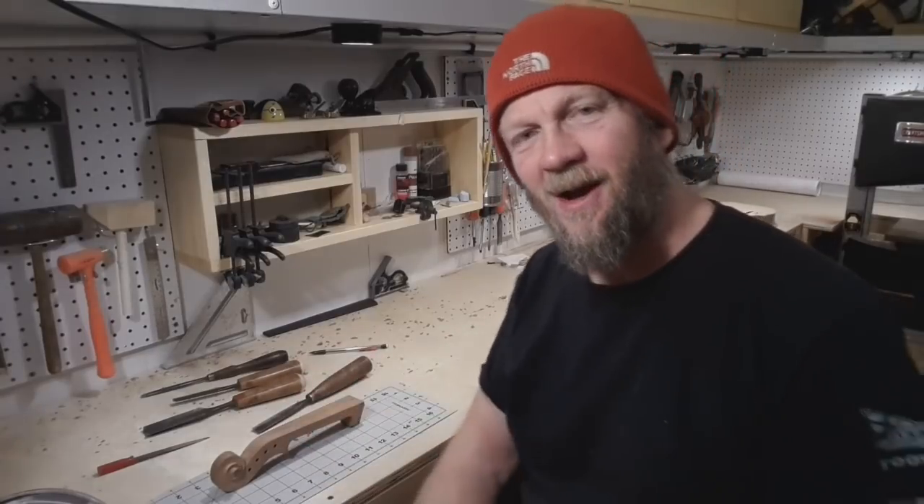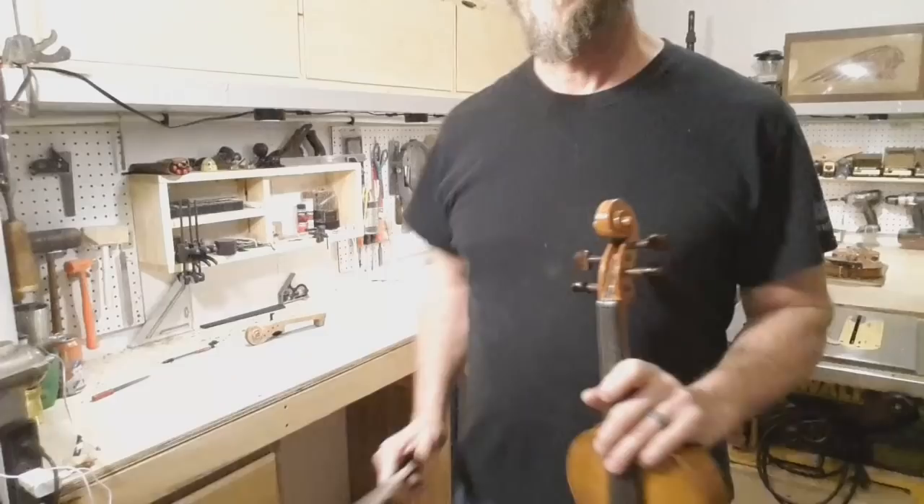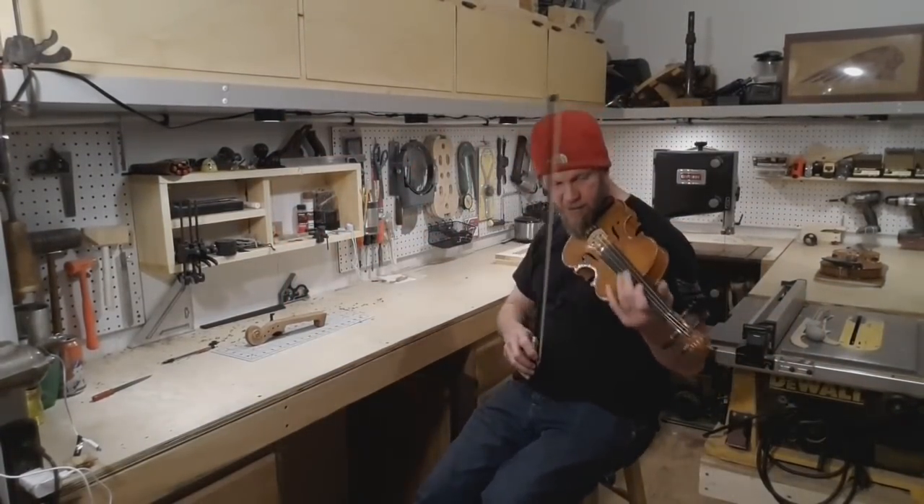Well, I have to apologize — this video has gotten very long. I try to be concise and yet thorough at the same time. In the next video we're going to do some fluting, the peg box, and finally finish the neck of our fiddle. I hope to see you then. Bye-bye. Here's a little Irish tune called The Rose of Tralee.